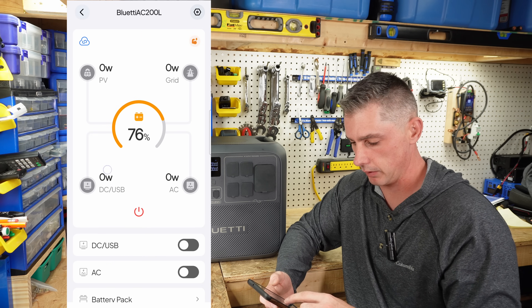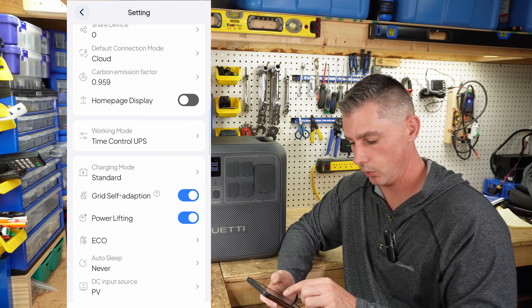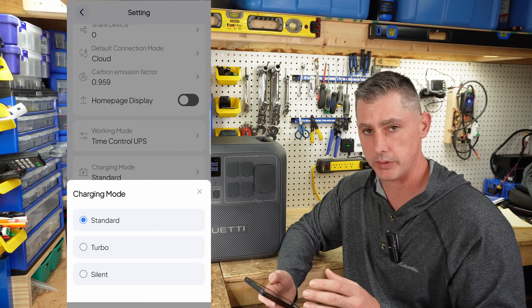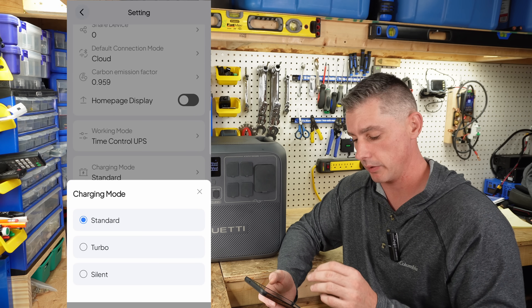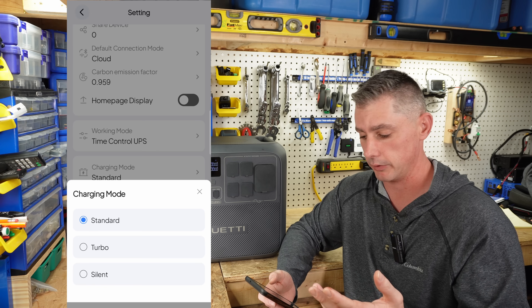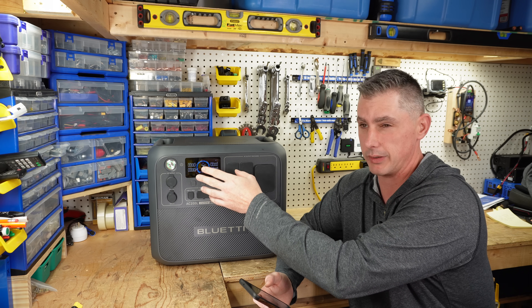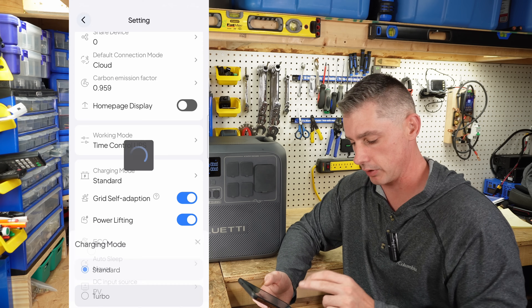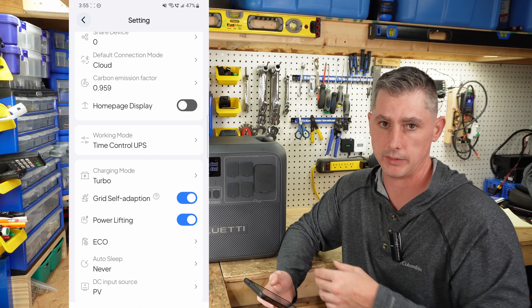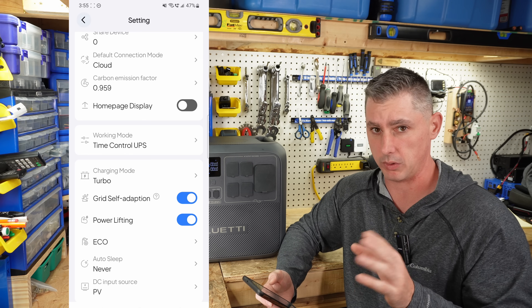This is going to be the home screen. Let's go into the settings to show you the meat and potatoes. Under settings, we have working mode with different UPS settings — I'm going to go through those in another video. Our charging mode is really neat: you can do standard mode, turbo, or silent. This is going to adjust the rate of charge to keep the fans either quiet, or you can do turbo to get your full charge rate. So if you get this unit, plug it in, and you're not seeing it charging the full 12 amps or 1440 watts, head over here and click turbo mode and you'll get the full power. If you're charging overnight and you're not in a rush, you can use silent so you don't hear the fans. And even when the fans are on, they're very quiet — not loud at all, so even on turbo it wouldn't bother you.